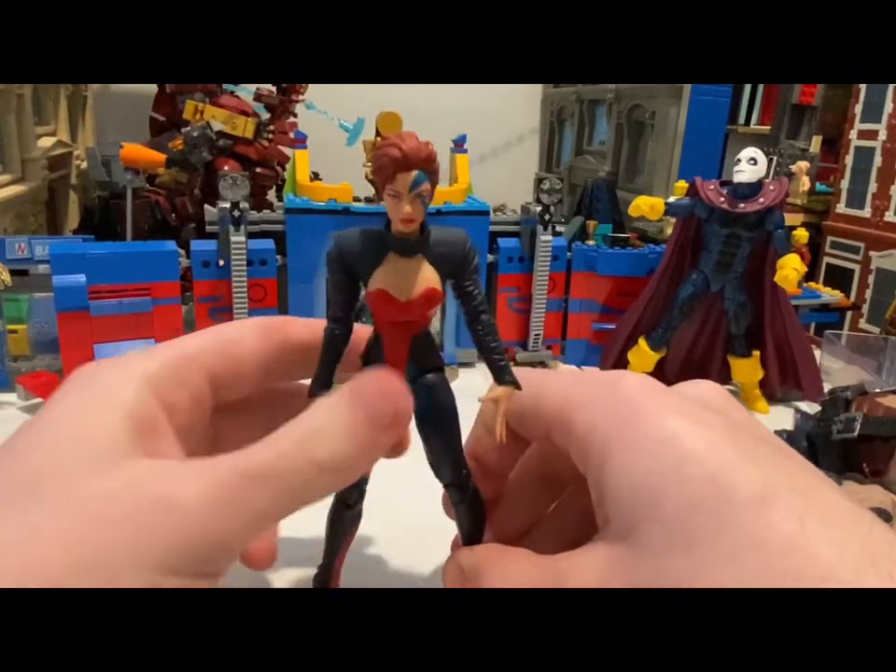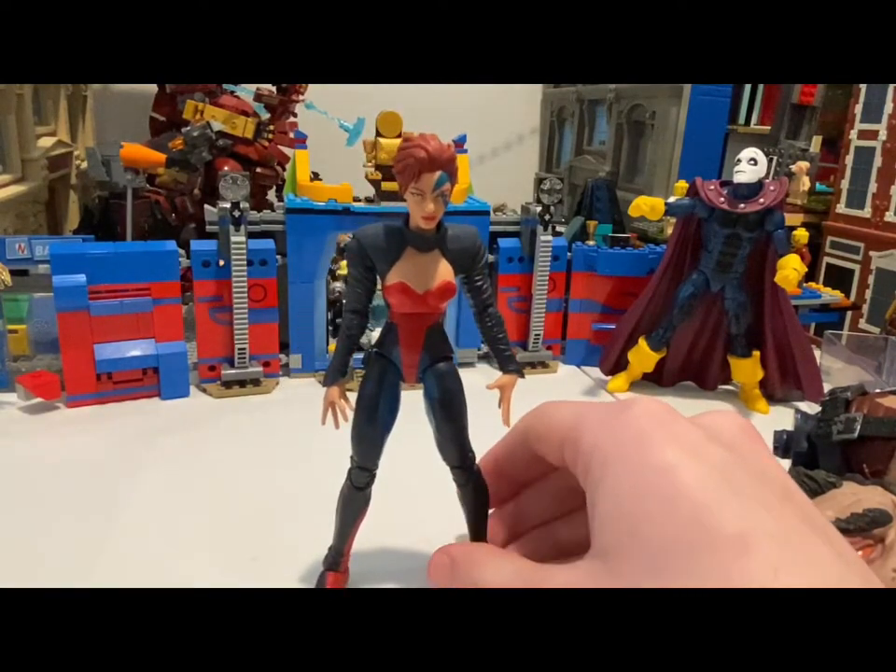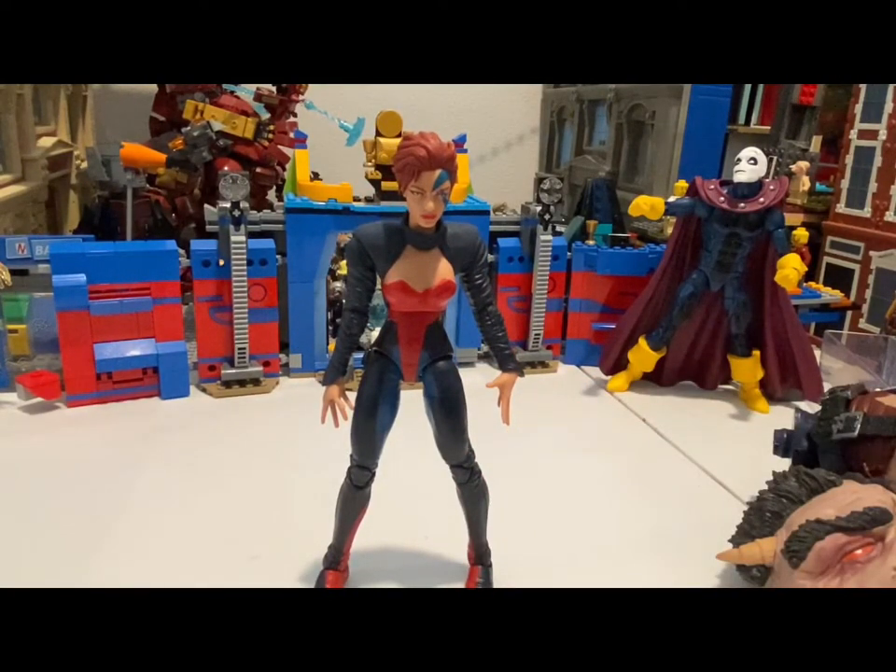Really good figure. I don't know much about the storyline with these figures, but I might look into it at some point.